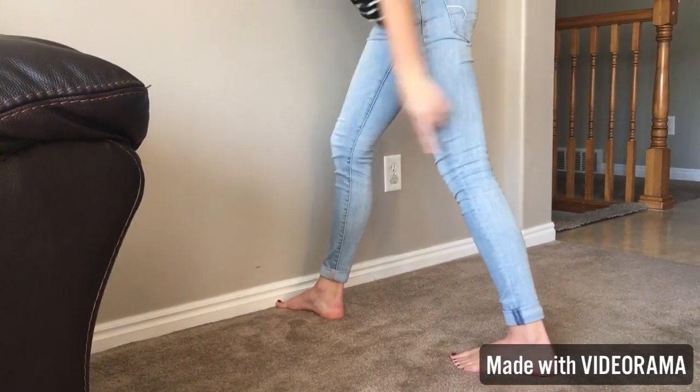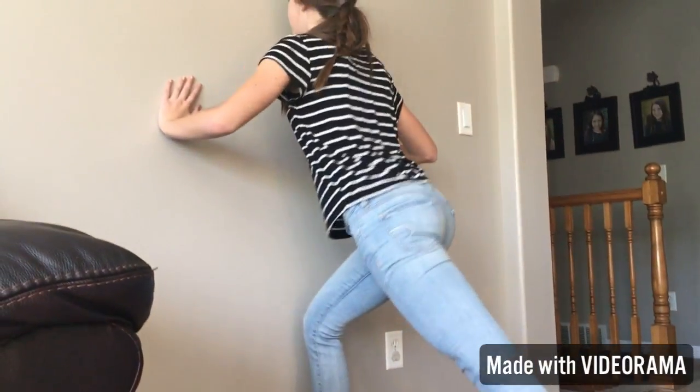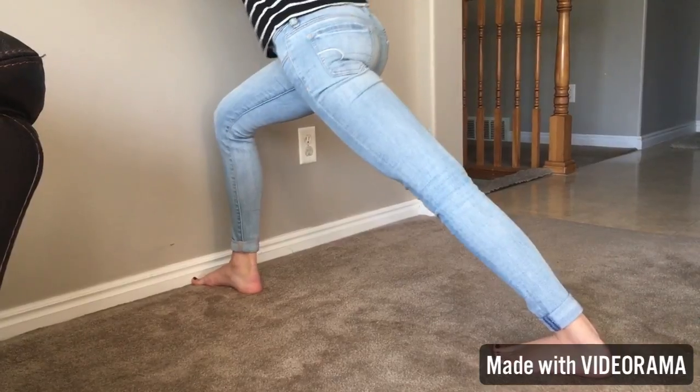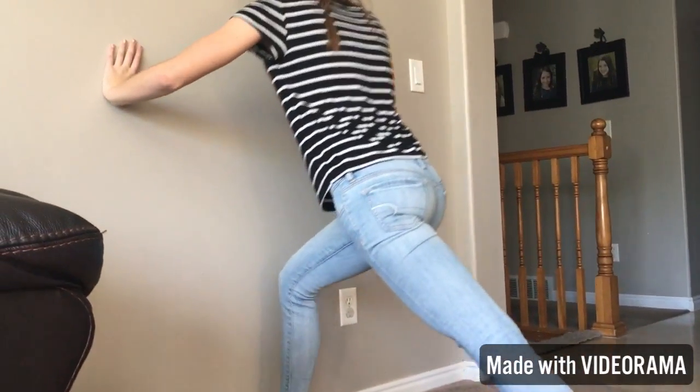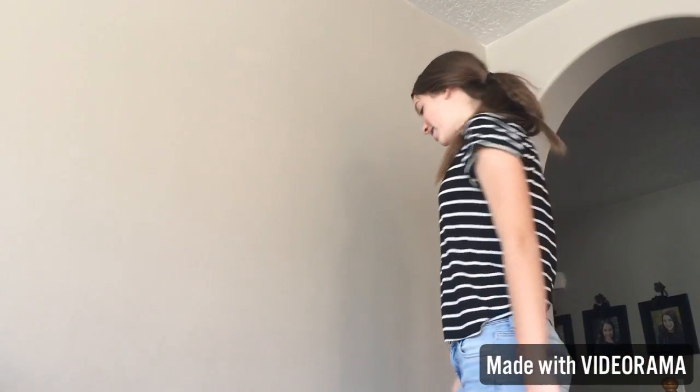You're just going to bend your front leg just enough so it doesn't touch the wall. If you're not getting a good enough calf stretch on this leg, then you're going to move it back until it is a good enough stretch. Then you can bend forward a little bit, and once you're done with that you're going to switch and do the other leg.